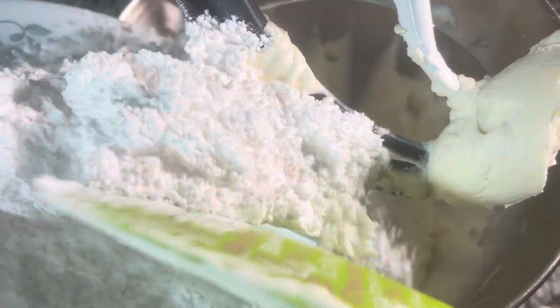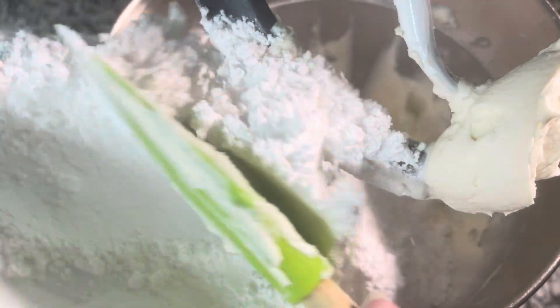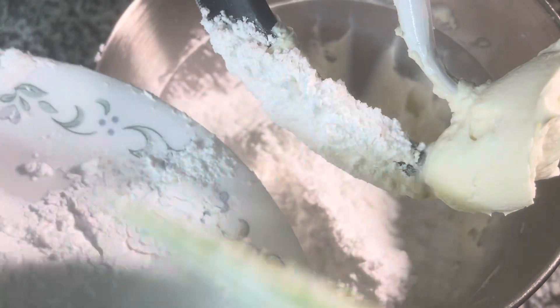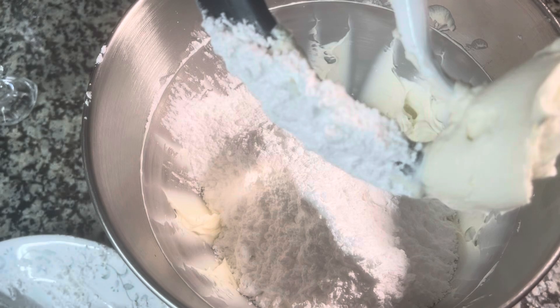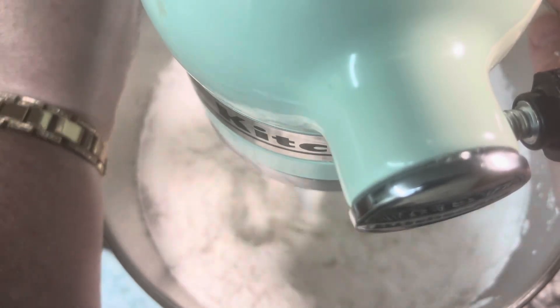I let them cool in the pan for five minutes before I turn them out. I sure wish I had smell-o-vision — oh my gosh, they're beautiful but they sure smell even better. Can't wait to put this together for you. It's probably going to take between 40 minutes to an hour to cool down. We're going to get started on the icing. I have a softened stick of butter and a soft block of cream cheese — I've got them both in the mixer and we're going to whip them up.